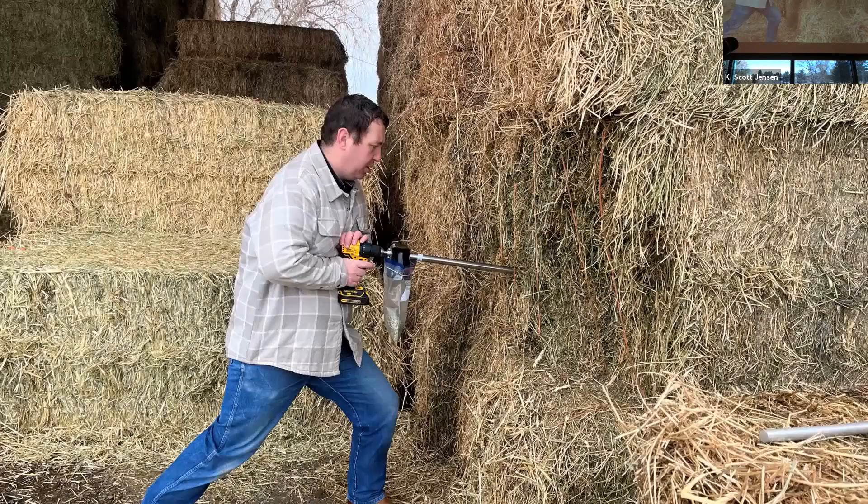Here's a photo of me getting hay samples — going right in the center of the bale. With alfalfa bales they're usually denser and a little harder to get through, requiring more effort, whereas grass bales are less dense and easier. You have to be careful with grass bales — if you don't have an extremely sharp cutter head, the leaves and material will bind on your cutter and actually cover the cutting edge.